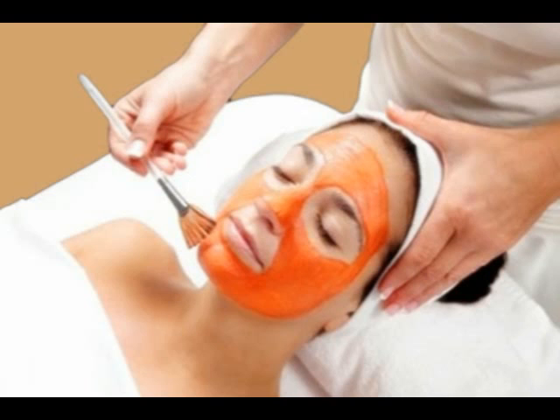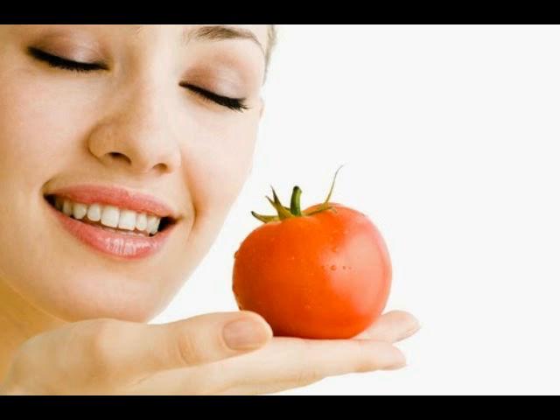Your acne will lessen after regular use. Tomato has cooling properties to soothe the skin and astringent properties to absorb the excess oil from the face, which help in lessening the acne.